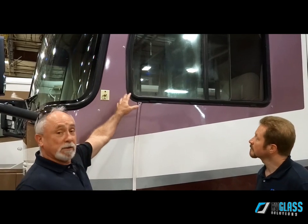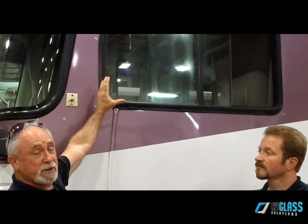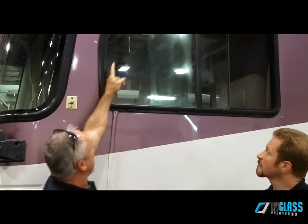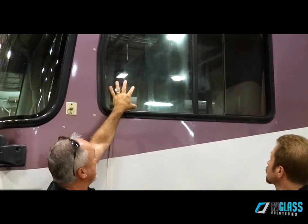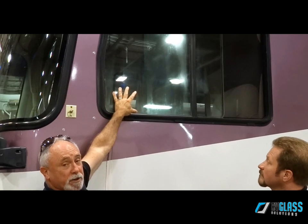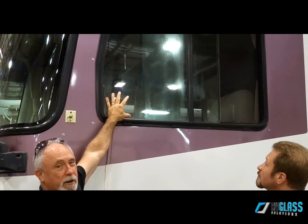I want to talk today about a relatively new option we have for side glass window repair — our laminated glass product — which is a great alternative for those who want more durability. Behind us we have a good example of a coach's toll window where moisture has gotten in between the panes of the insulated glass unit. You can see the fogginess, and there's also etching in the glass, which means the panels would probably have to be replaced. If it's not that bad, we could do a repair and clean the glass.